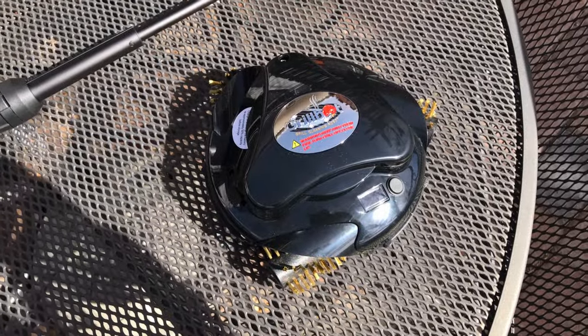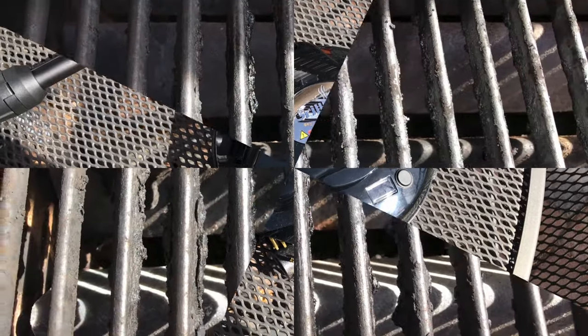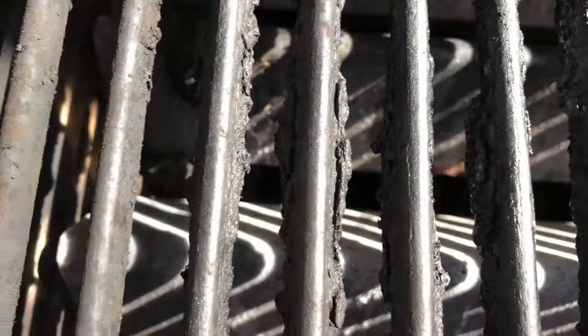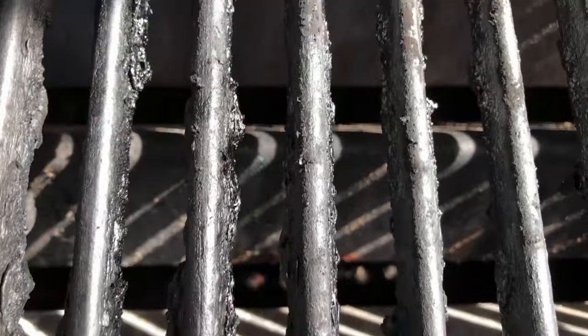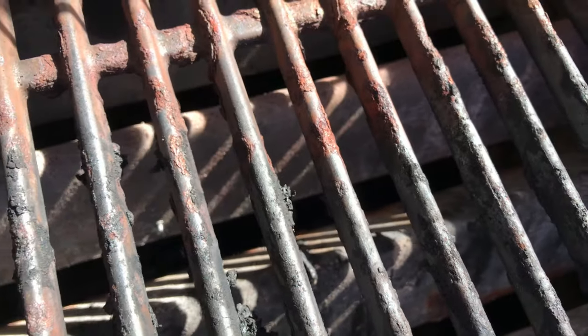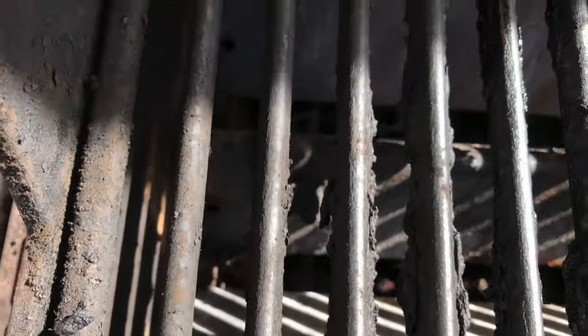Now let's take a look at how bad my grill really is. Here's my disgusting grill — you can see there's all sorts of junk. Some of it's down below, but the surface is even pretty bad. And when we get over to this area, you can see that there's even some rust on certain areas, probably due to the humidity outside that we get on occasion. So yeah, this is pretty grotesque.